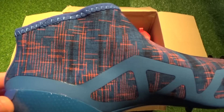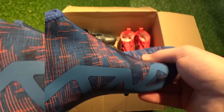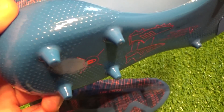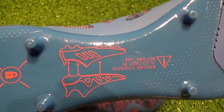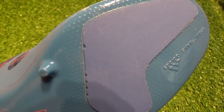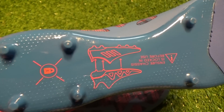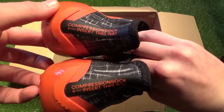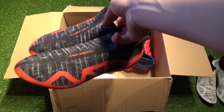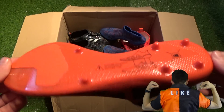Switching attention from the outside of the inner boot to what's going on internally — this is where the Glitch innovation really takes off. Uniquely, the actual sole plate of the Glitch is found on the inner boot instead of the exterior like the majority of football boots, so all the important rigidity actually comes from within. When you flip the inner boot over, you see the combination of underfoot anti-slip technology on the forefoot, whilst the midfoot and heel expose six shallow studs that lock into the outer boot for added responsiveness and lockdown.